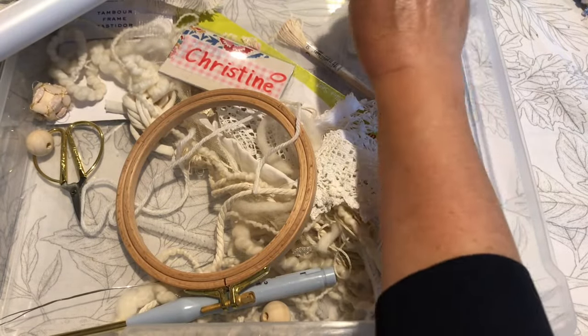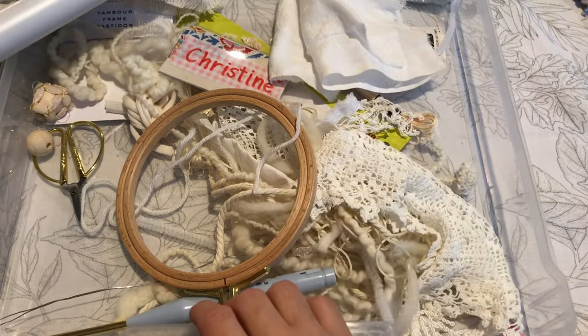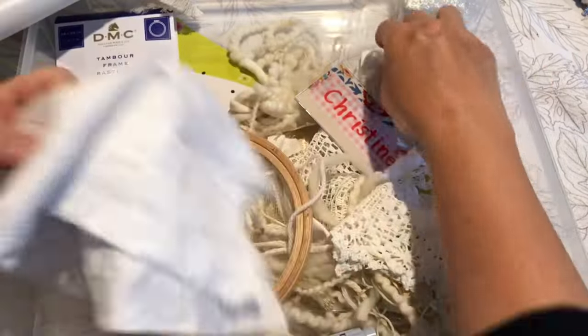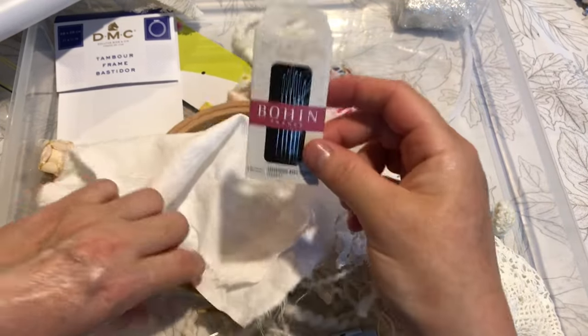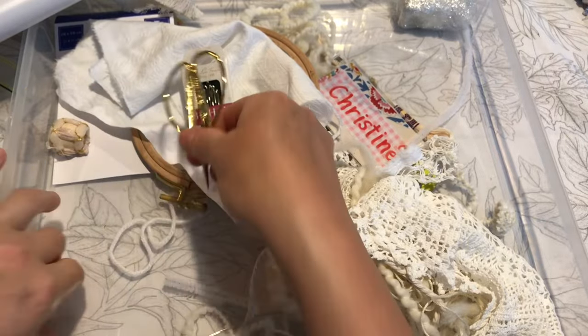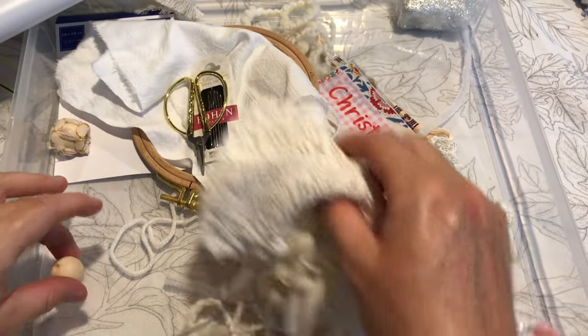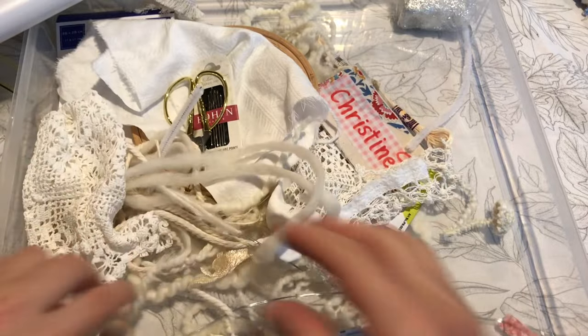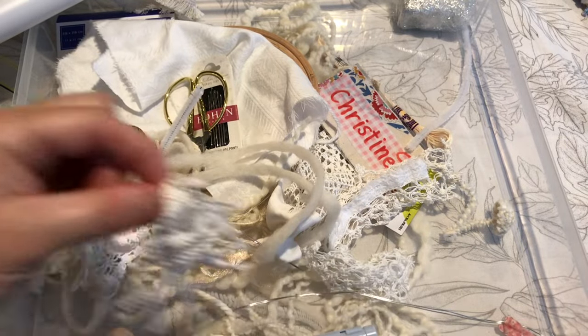We've also got a little hoop name badge, so everyone had name badges so we could recognize each other. And then we had a piece of cloth as well, some beautiful Bohun France needles, a little pair of scissors. And then there's a whole supply table where we can pick up other bits of textiles to add into our pieces as we go along.